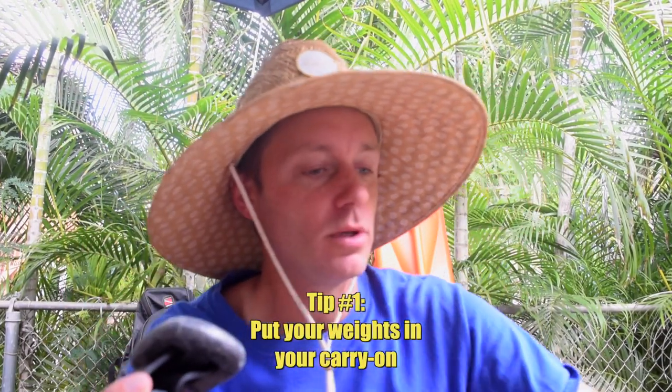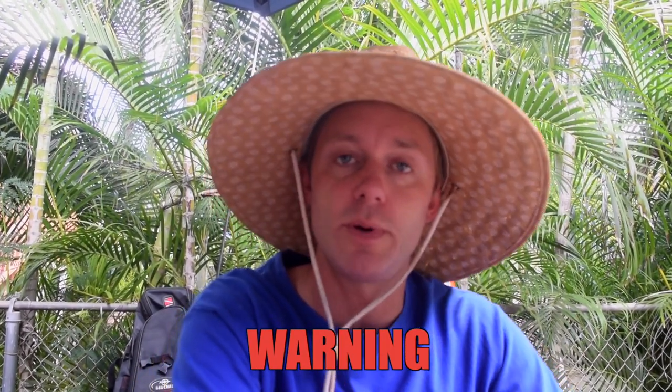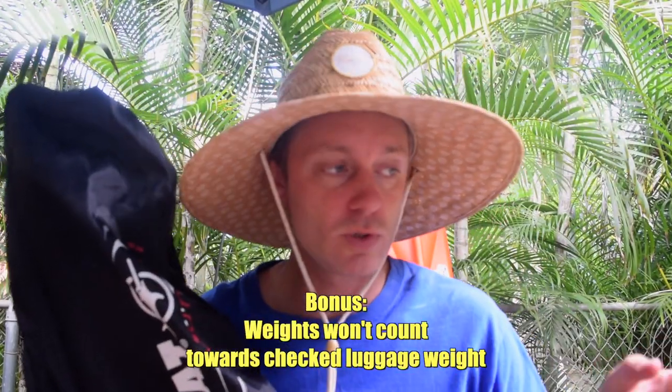First off, your weights — you're always going to put your weights in your carry-on. Weights in a checked bag will destroy everything. Get them their own pocket, put them at the bottom of your bag. You're going to be asked by TSA what the weights are. If you have them on a belt, it's easier to show them that it's for diving and not a weapon. You'll tuck those away.